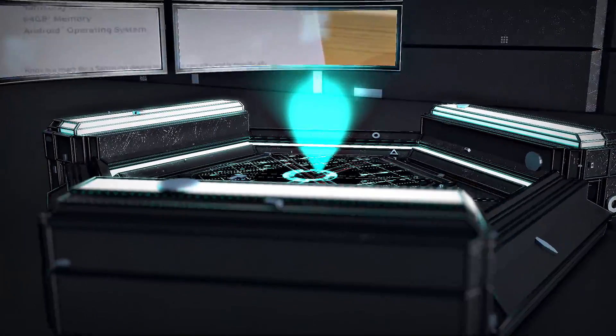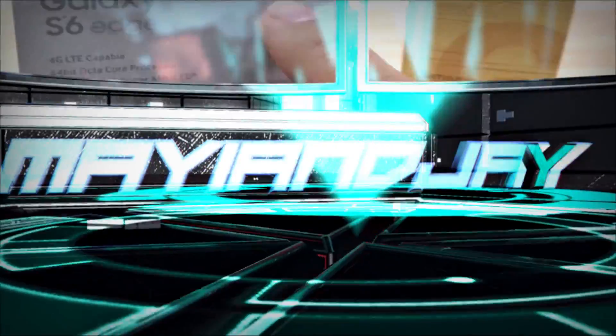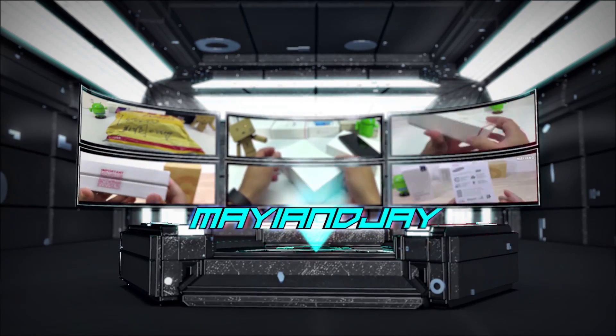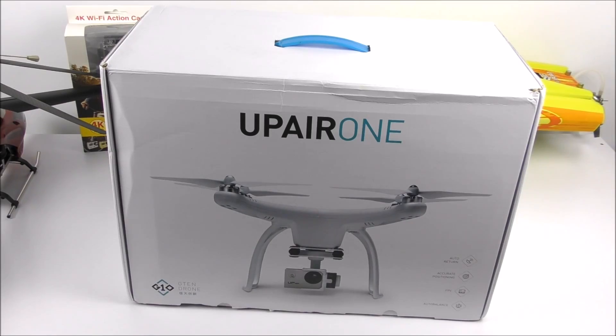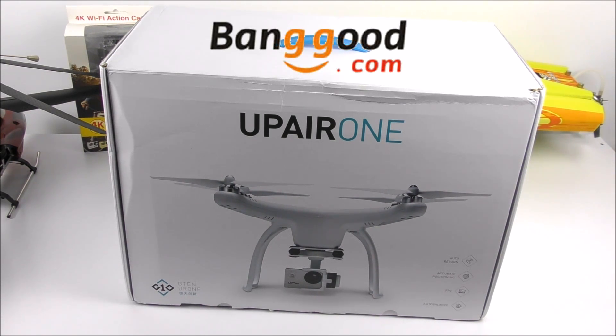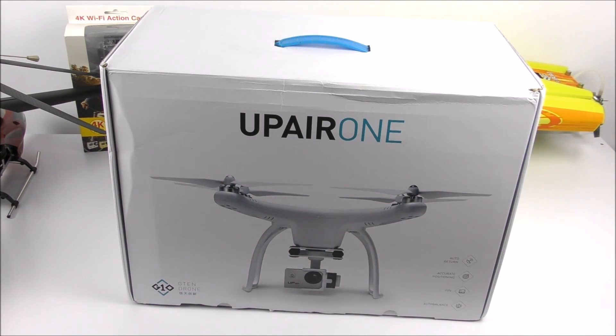What is going on everybody, Jay here from Machi and Jay. Today I got the unboxing and the review of this very interesting drone that comes with pretty much everything you need right out of the box for a very good price. I got it from banggood.com — it is called the UpAir One. If you guys follow the history behind this company, their first drone was called the UpAir Chase which had a lot of problems. Then a different company took over called G10 Drone and they decided to keep pretty much the same name and the same design, however the internals were changed to make it more reliable.